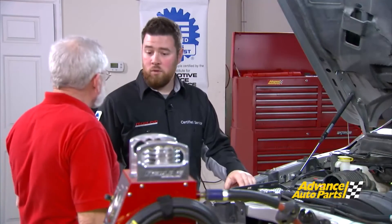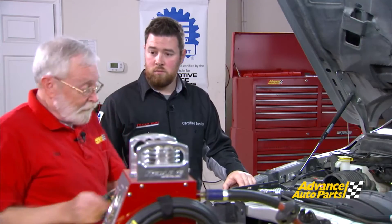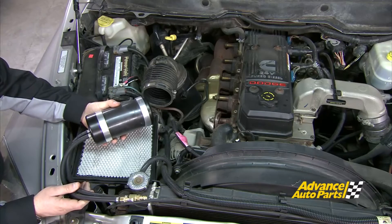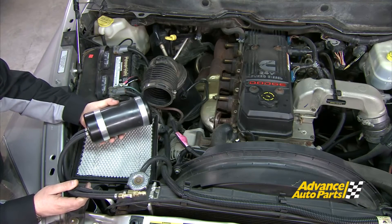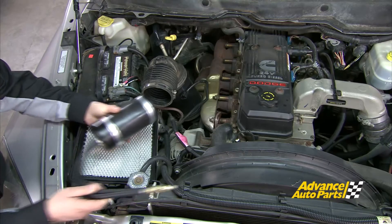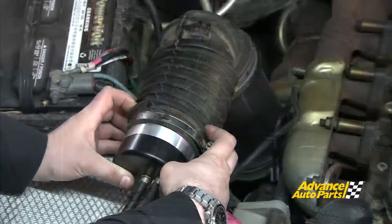Now we have to install the intake adapter. What we have is an expandable bladder that conforms to just about any shape or size intake manifold or induction system to fit most all vehicles on the market. If you could just give me a little bit of shop air, we'll get this bladder inflated.